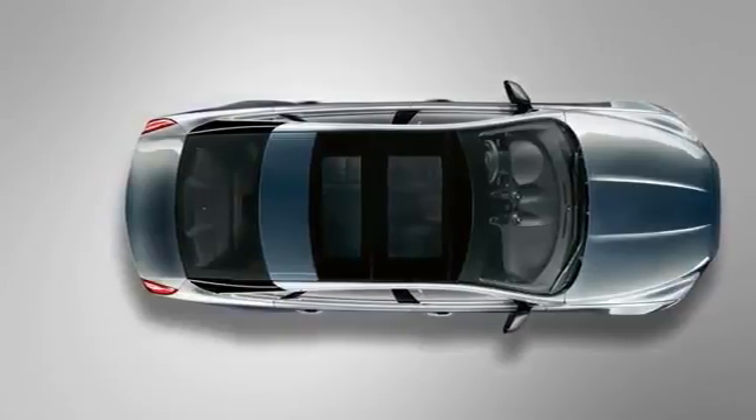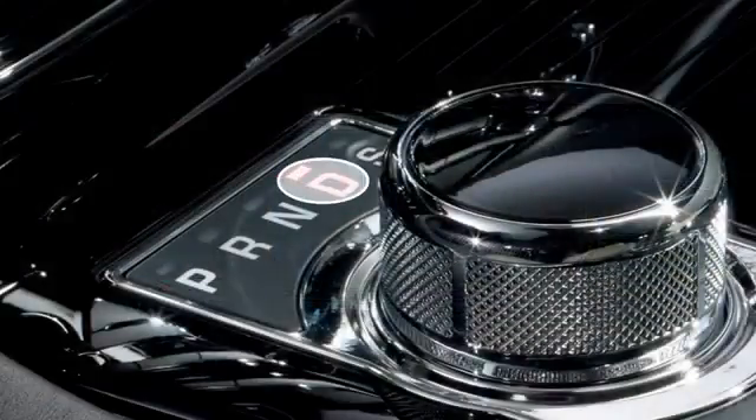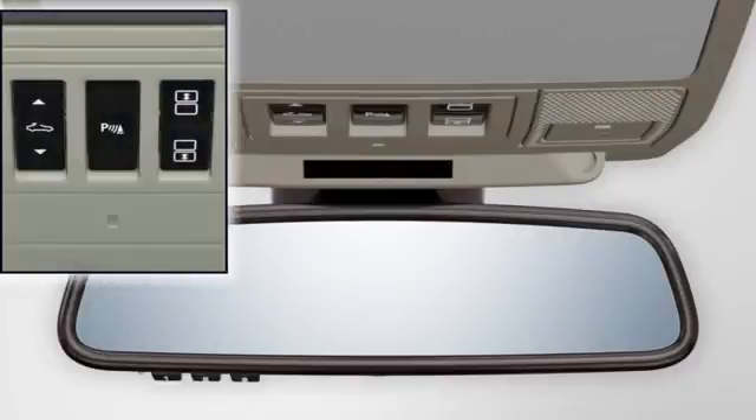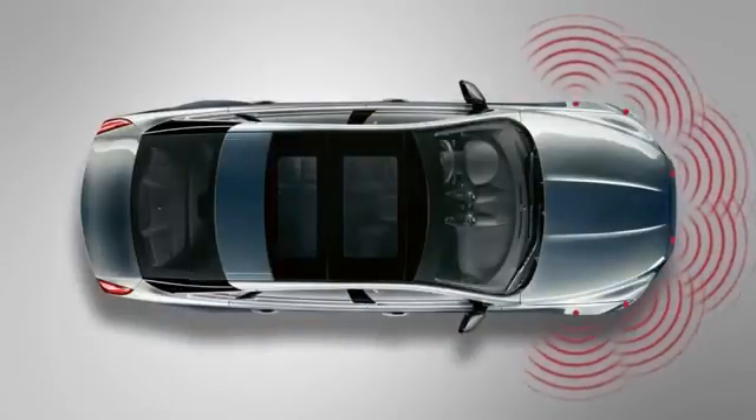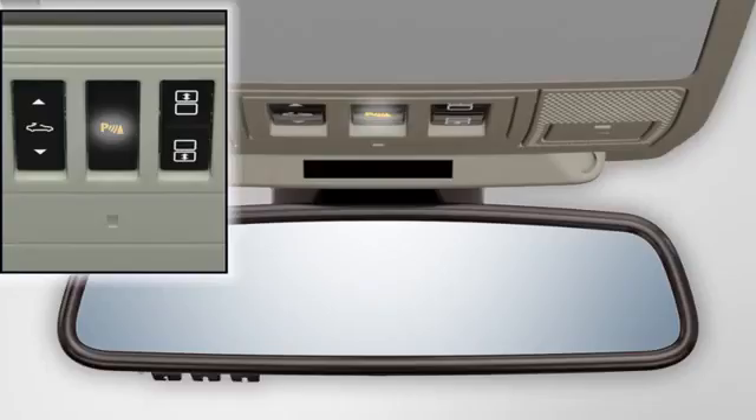When driving slowly forwards into a parking space with Drive selected, press the parking aid button in the overhead console to activate the system. The front and side sensors activate and the indicator in the parking aid button illuminates to confirm selection.